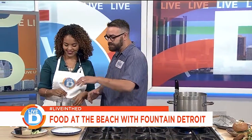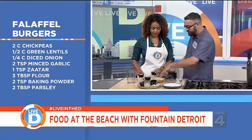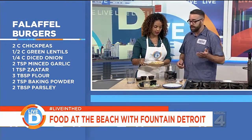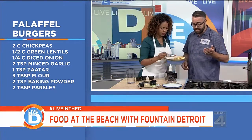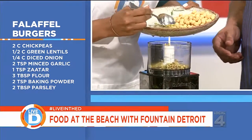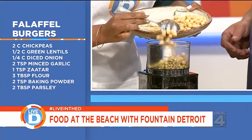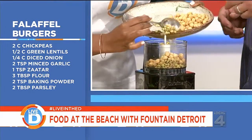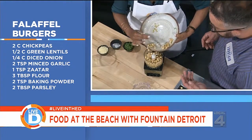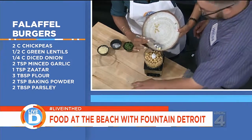Now that we've gotten that cleared up, let's talk about what we're cooking today. Right now at the restaurant we have, it's a really unique space. We're going to make a falafel burger. We're taking that Middle Eastern classic and doing it as a burger. It fits with the theme of what we do at Fountain Detroit, which is upscale and reinvented casual classics that really fit into a beach setting.